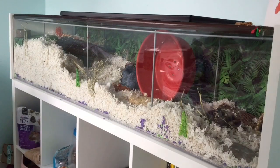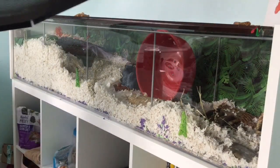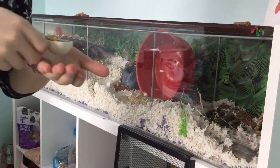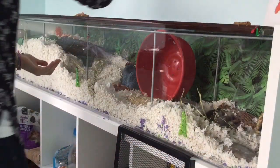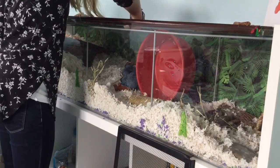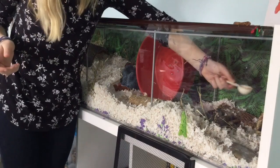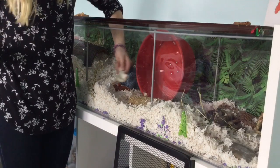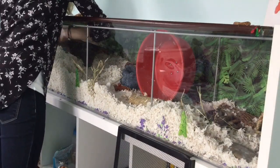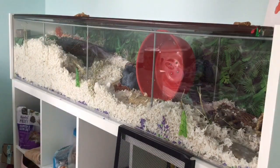So the first way to keep your hamster from becoming bored — and I've found this very useful — is to scatter feed your hamster, which is taking the seed mix and sprinkling it around the cage so they have to forage for their food. Foraging is a great boredom breaker, and most hamsters really enjoy it. Both of my hamsters are 100% scatter fed, and it really keeps them occupied at night and keeps them from becoming bored.